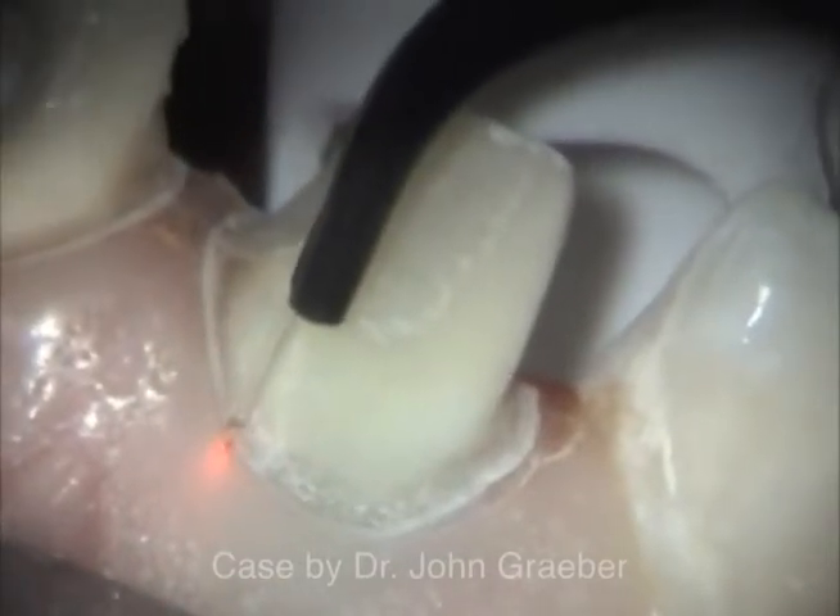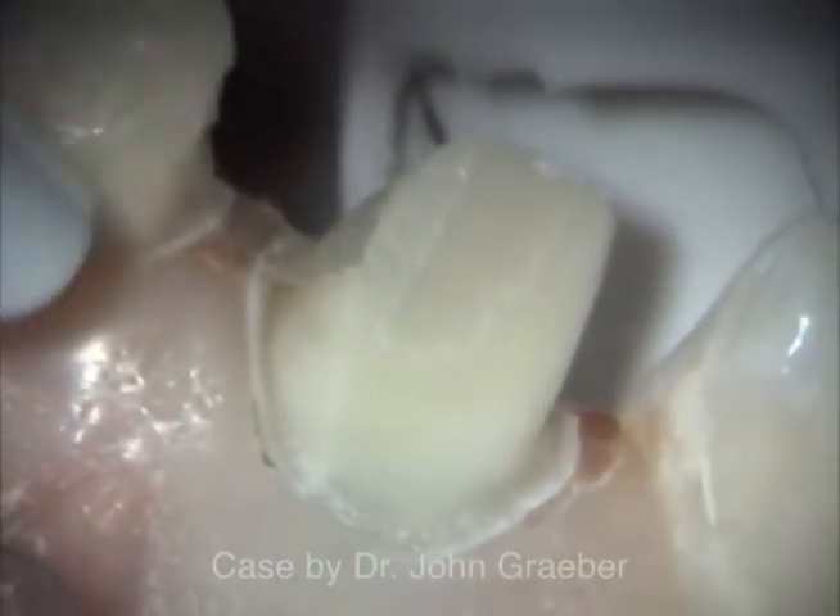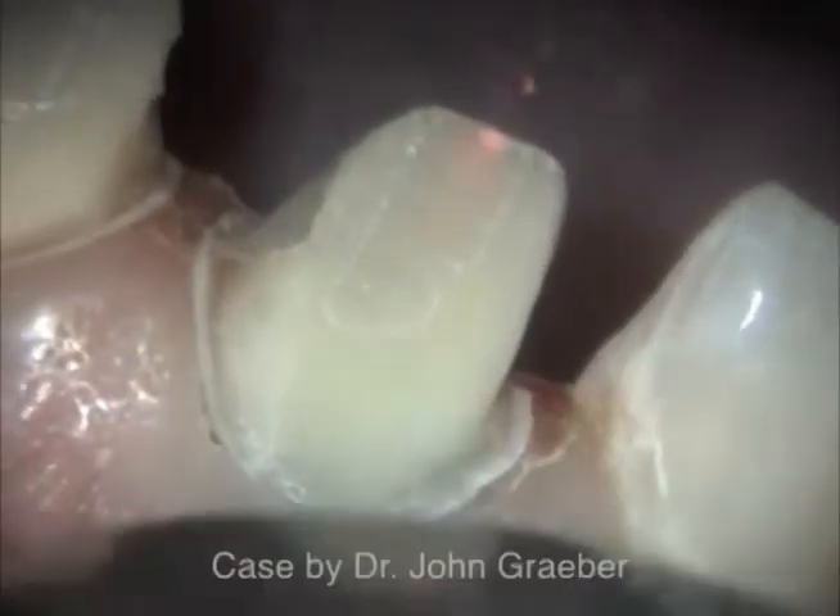At this power level, the laser will vaporize about 200 microns of tissue depth for each pass when it is held in contact.